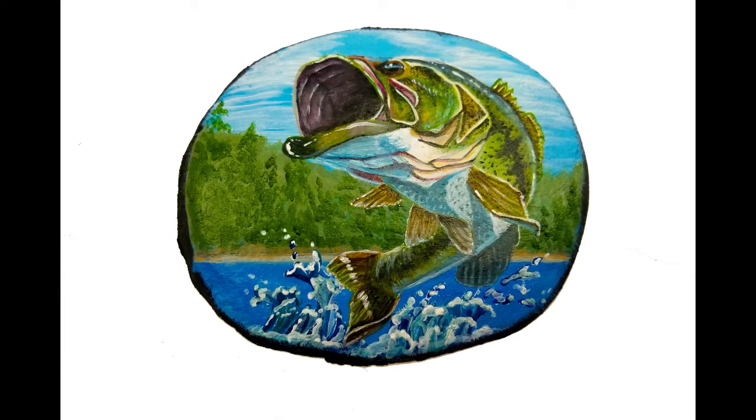Hello everybody, I'm April Mae Wilson and today I'm going to share with you a video on how I painted this rock titled Let's Go Fishing. So stay tuned.